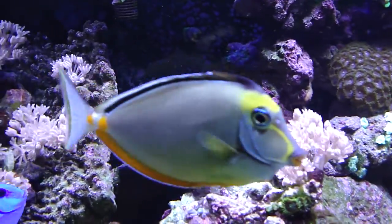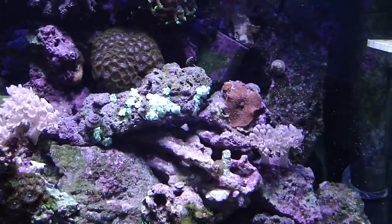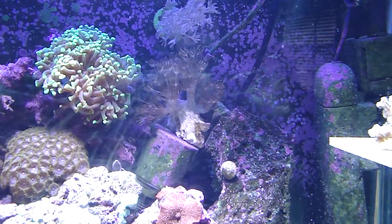Green star polyps there — that's what that turf-looking stuff is. The blue fish is a blue tang. Some more Xenia back there, two different kinds.